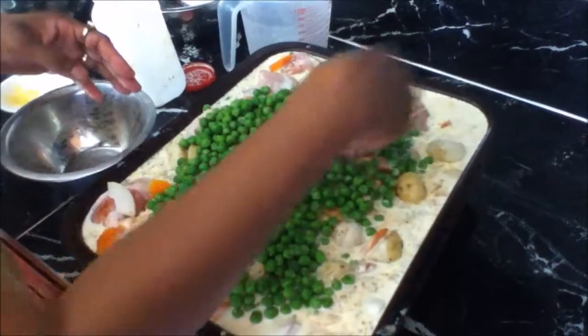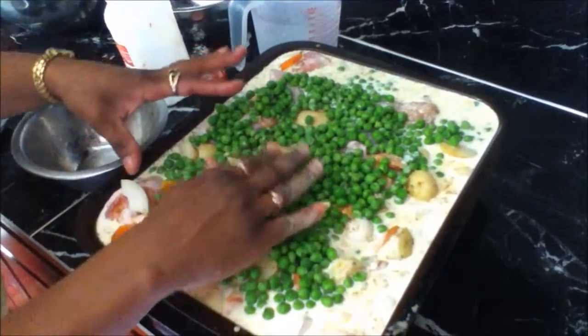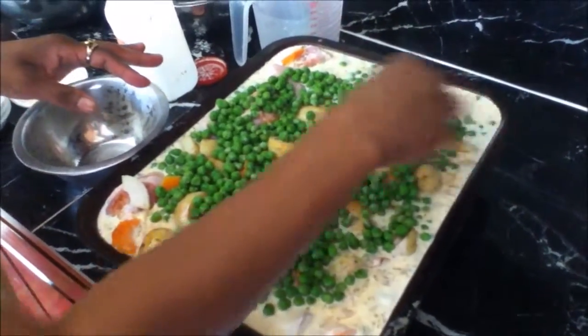Bake it in the oven for 3 hours, turning every 30 minutes. After 2 hours, reduce the temperature by 20 degrees and continue cooking.